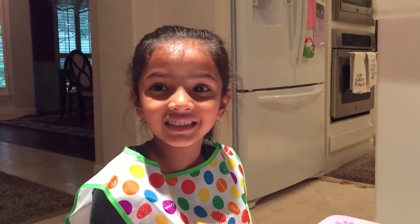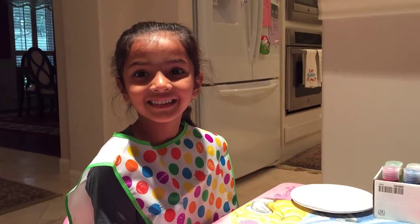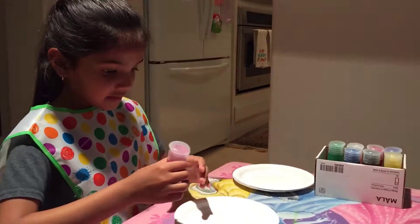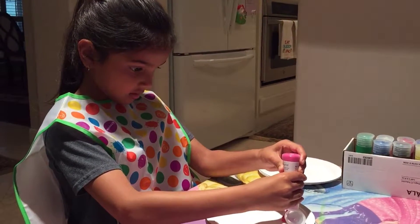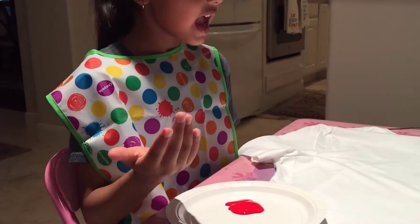Holi is all about colors. Let's choose the t-shirt you want to color first. First, choose all the colors you want to put on your shirt. You choose your color, then you put your hand in the paint so it's all around your hand, and then you put it on the shirt — and don't smooch it.